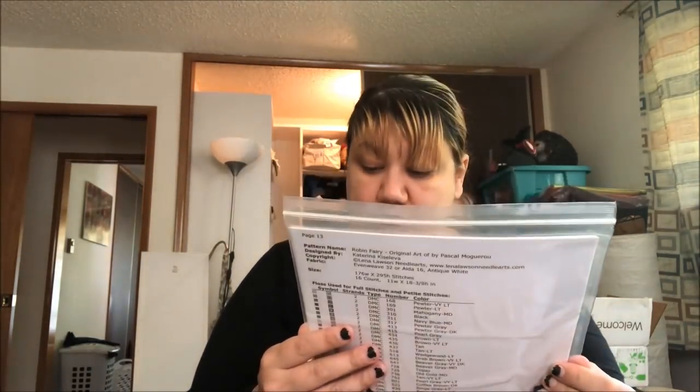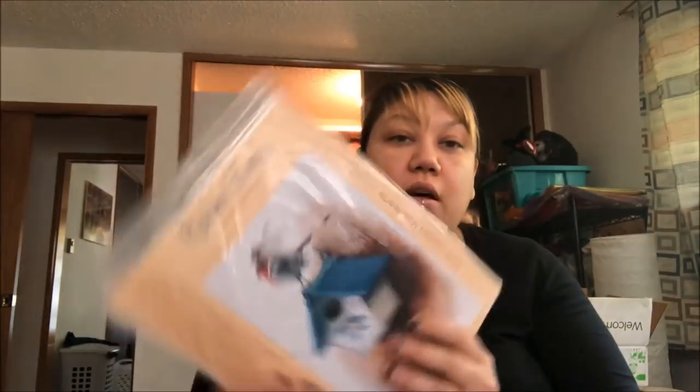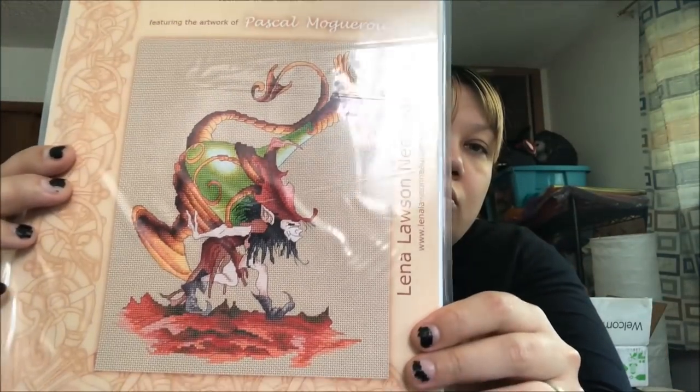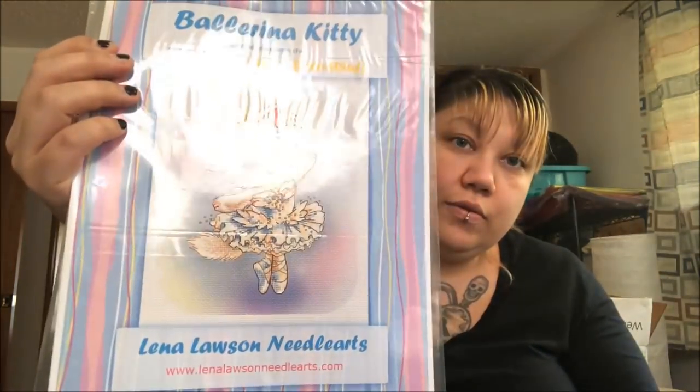I've got the Robin Fairy done by Lena Lawson — it's Pascal Mogaroo's work and I love it. I went out and tried to get many of them. We've got Finders Keepers. There was a freebie from Stitching Bits and Bobs. We've got The Ballerina Kitty by Mitzi Sato Woof — like, how cute is that?